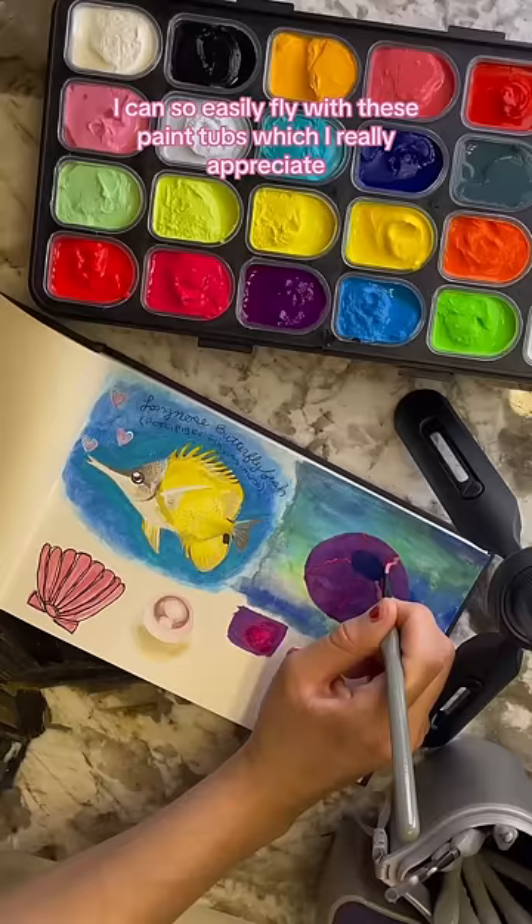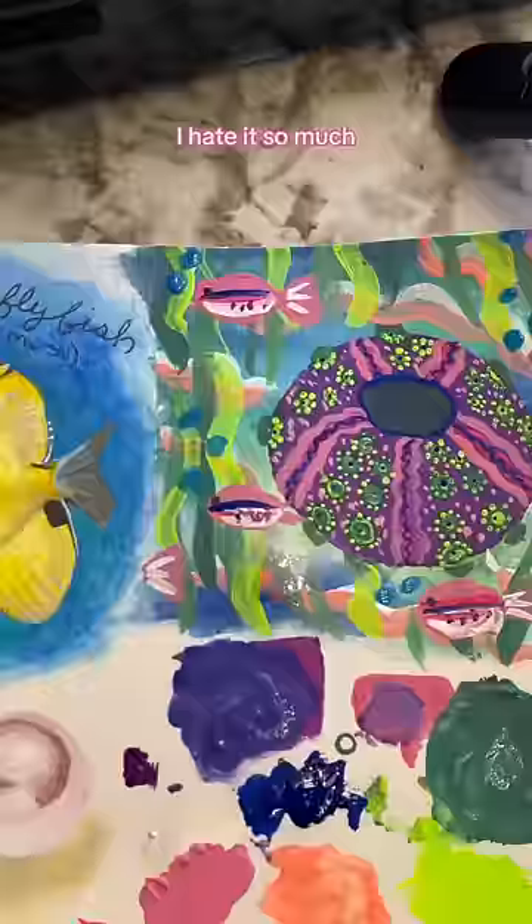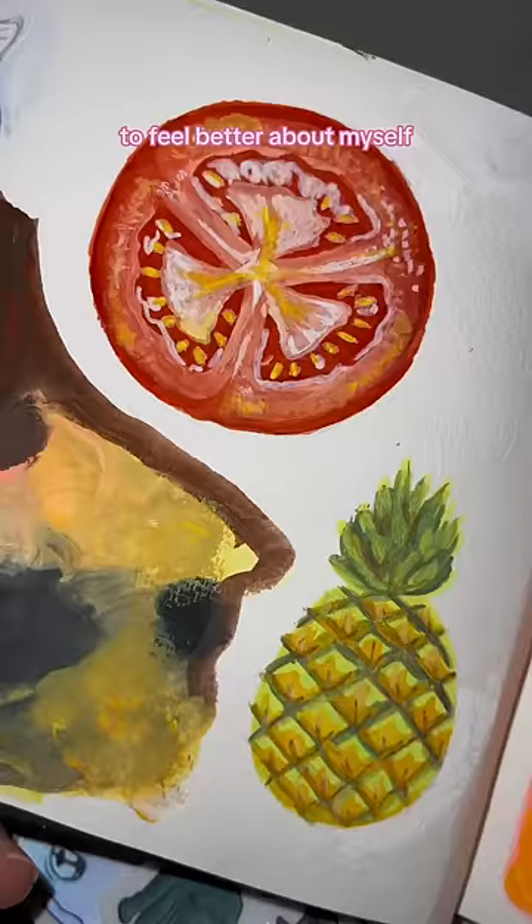You can see that butterfly fish on the left there — I painted that in acrylic. And I'm painting a sea urchin messing with the gouache for the first time. I hate what I painted so much. I actually had to do some redemption paintings to feel better about myself. So here's a neon tetra, some sliced fruit, and a quickie little wolf in sheep's clothing I did. I love gouache.